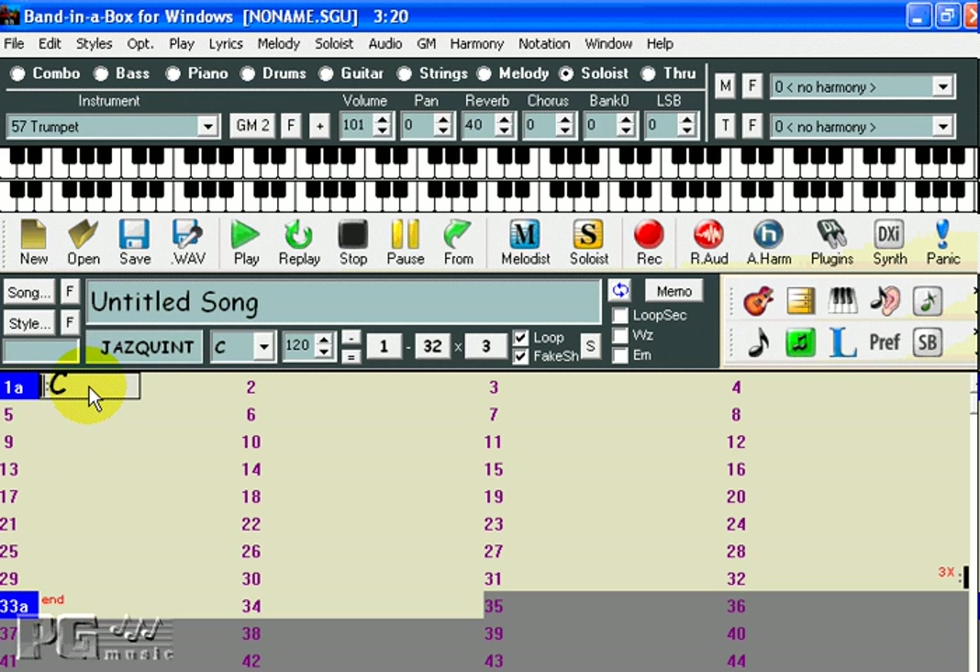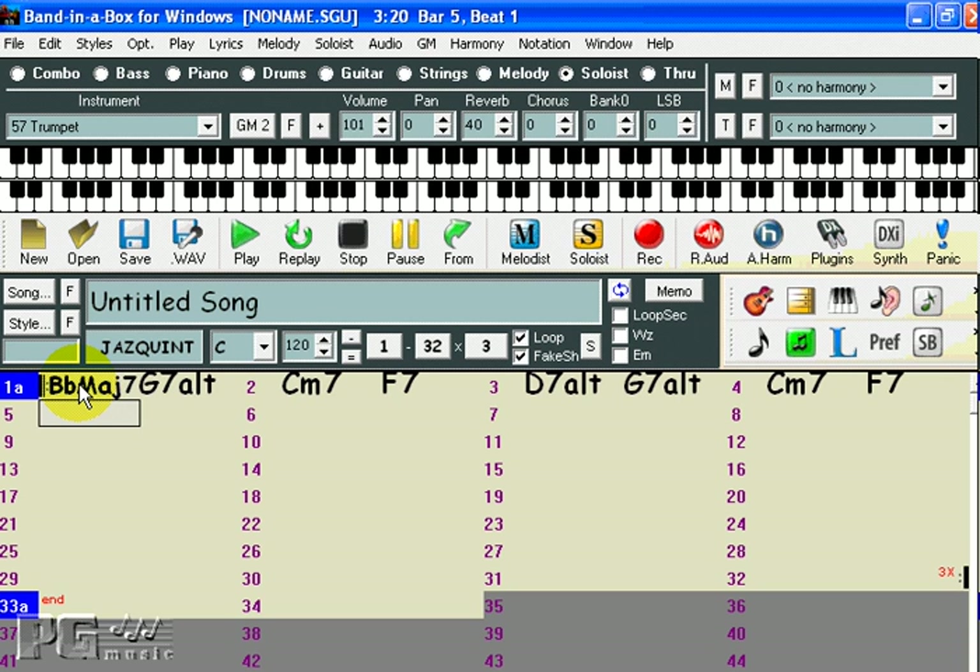I'll press New to clear the chord sheet, and then I'll start entering some chord changes. I'll enter Bbmaj7, but I'll just type a J because that's a chord shortcut. As I enter it, it appears here, and when I press Enter it appears in the sheet. Then I'll type G7 alt for an altered chord, Cm7 for C minor 7, F7, D7 alt, G7 alt, Cm7 for minor 7, F7, and Bbj for Major 7 again.